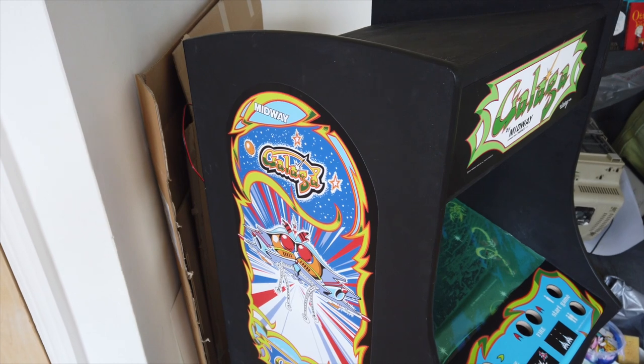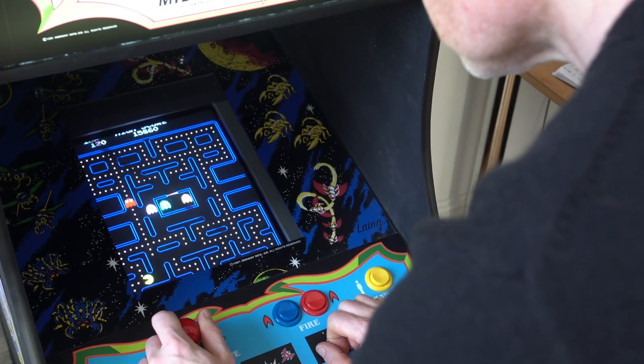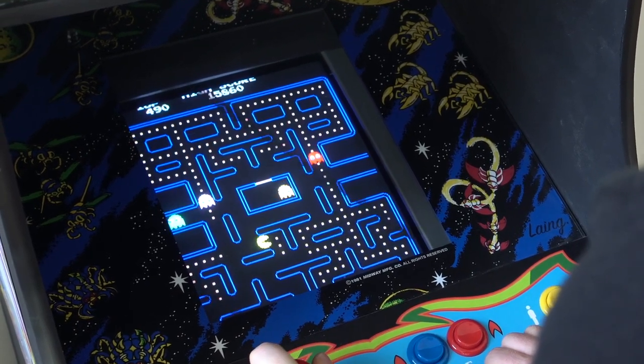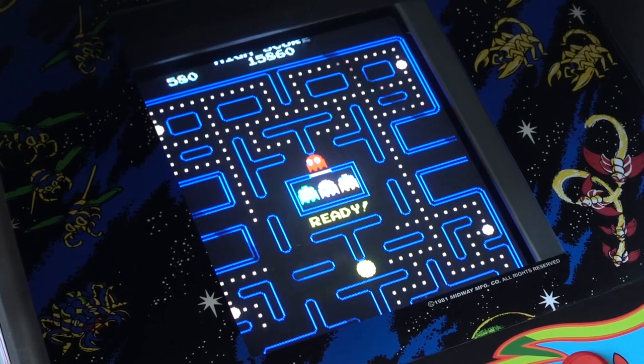These are all really fun, but I wanted a much more authentic experience. That involved having an actual cabinet as authentic as possible to the original designs, with the same kind of artwork, the same kind of controls, and also the same kind of screen — and that meant using a cathode ray tube, just like an old tube TV. The actual pixels glow differently; the style and feeling you get from an old CRT screen is very different from a modern flat TFT panel, and for me I wanted that degree of authenticity.